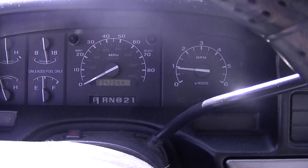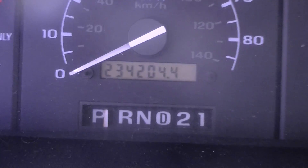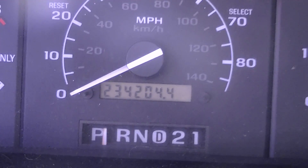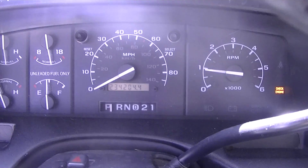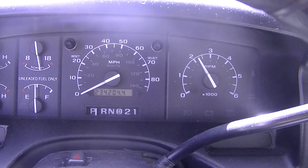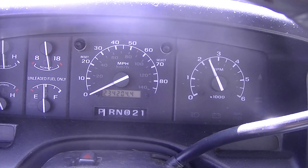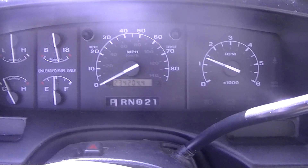There she goes, she's fired. The new motor went in at 234,000 miles. I'll do a little bit of a rev — or a lot of a rev.